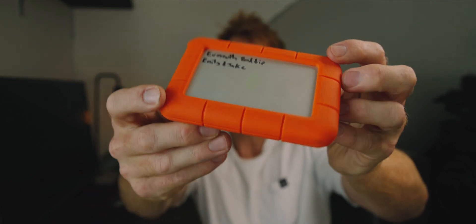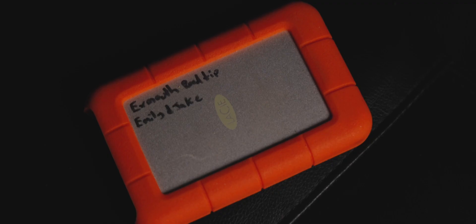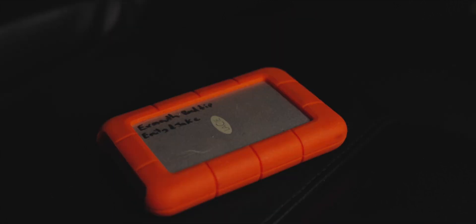The next thing you want to move up to is one of these — this is a LaCie hard drive, two terabyte. You should be buying four terabytes at least in these LaCie hard drives to save a bit of money. Everything I record I put straight from the SD card on my camera onto this, and this is what I work and edit off.